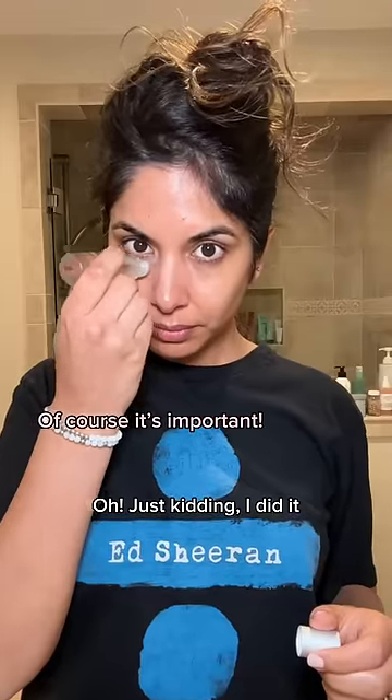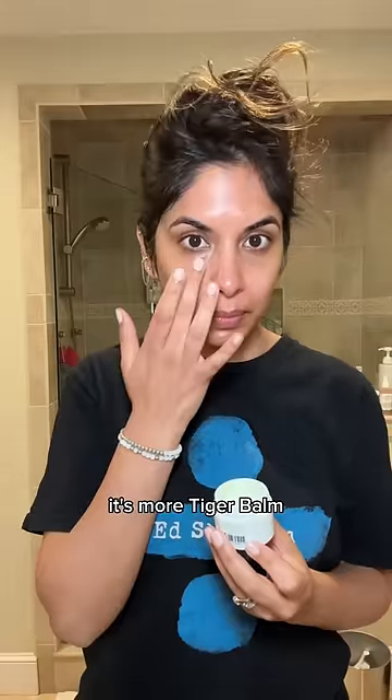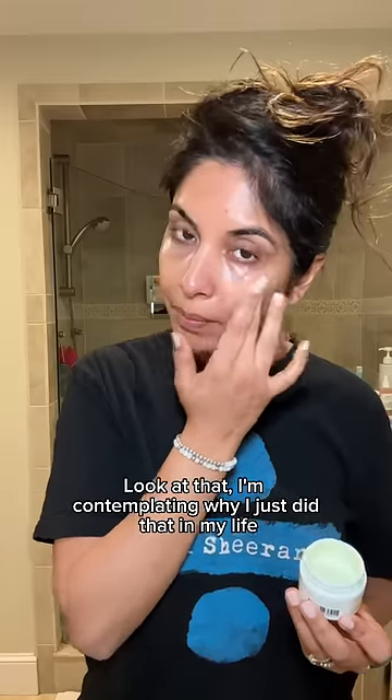And again I put cream only on my cheeks, because the forehead is just not important. Then I use this thing to remind my eyes to stay open — it's more tiger balm and it burns, it burns so bad. I put cream under to undo the pain from the tiger balm. Look at that — I'm contemplating why I just did that in my life.